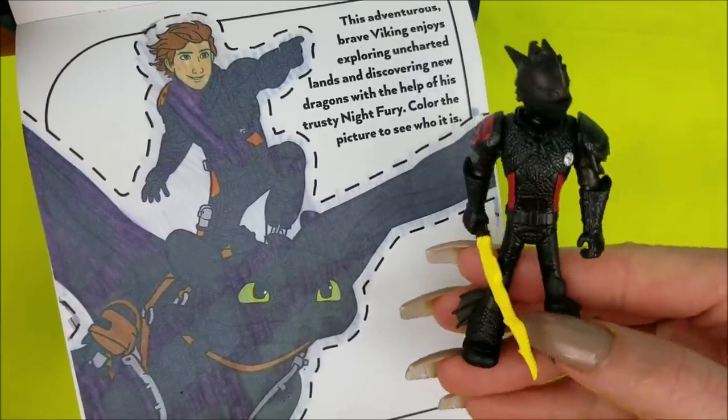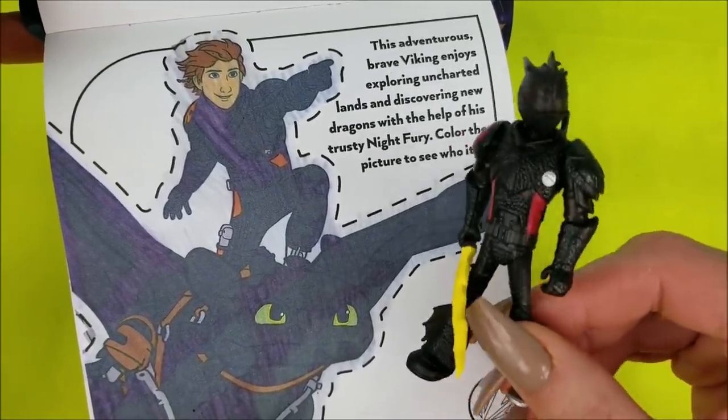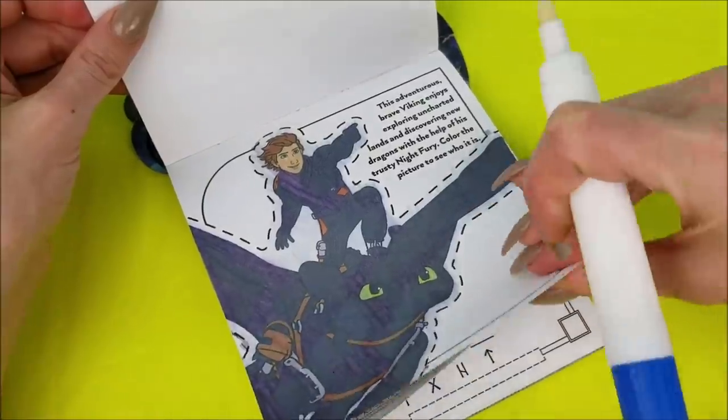Look how clear that picture is! And that's me, of course! Hiccup, without my helmet on, riding Toothless! This marker does such a great job. Let's see what the next page has.